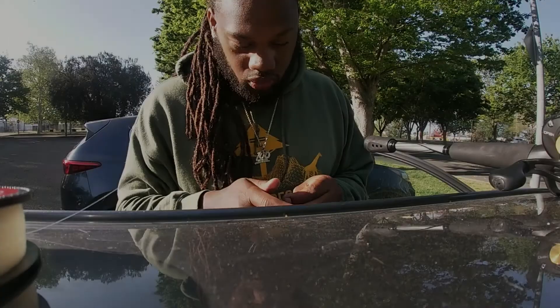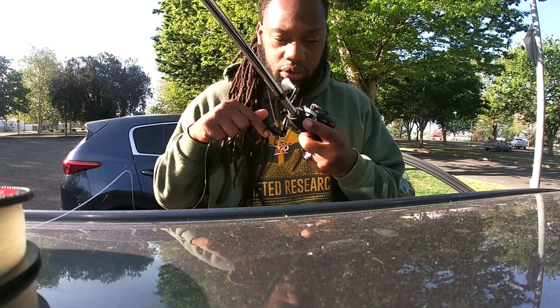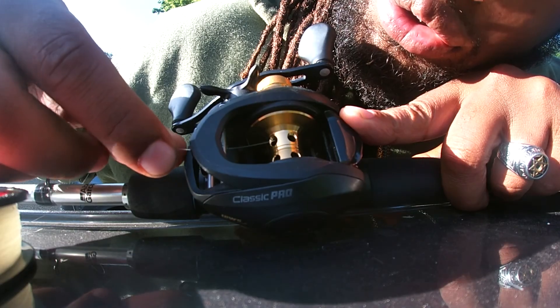You want to take the line and put it through this, and through this again. When you put the line through, you want to get it caught in these little circle things right here, and then you reel and make it wrap around.